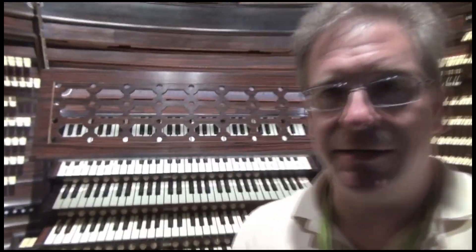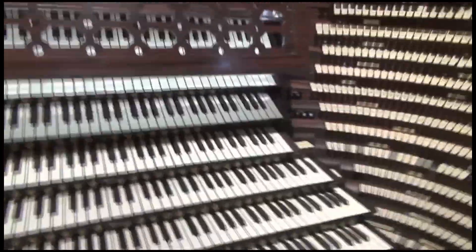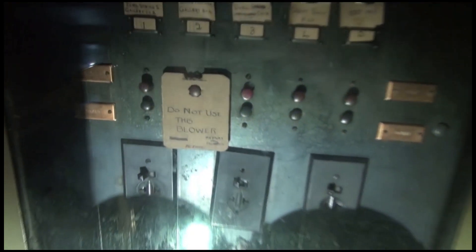We're going to go in the back of the console here and take a look, and we're going to go downstairs to where the combination action is connected. Let's turn the camera around so everybody recognizes the mighty 7-manual console, and I'm going to turn this light on because it's kind of dark back there. I'm going to show this here before we go back there.